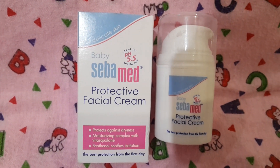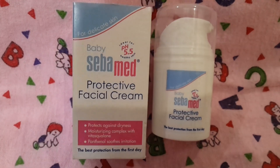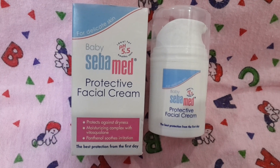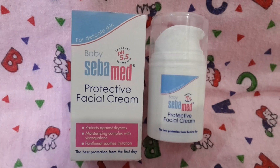Hey guys, welcome back to my channel. I hope you all are doing well. In today's video I am going to talk about this Baby Sevamed Protective Facial Cream. It's for delicate skin and it's the best protection from the first day.